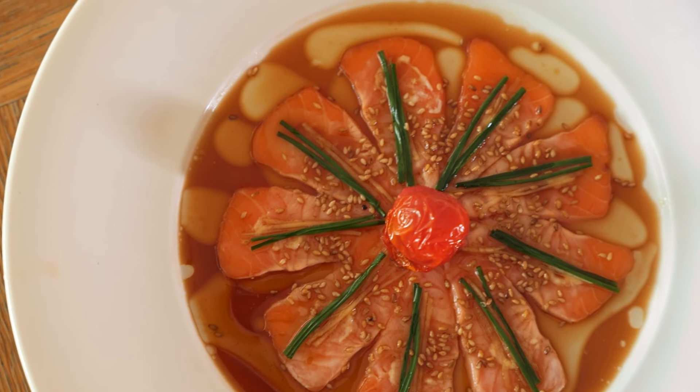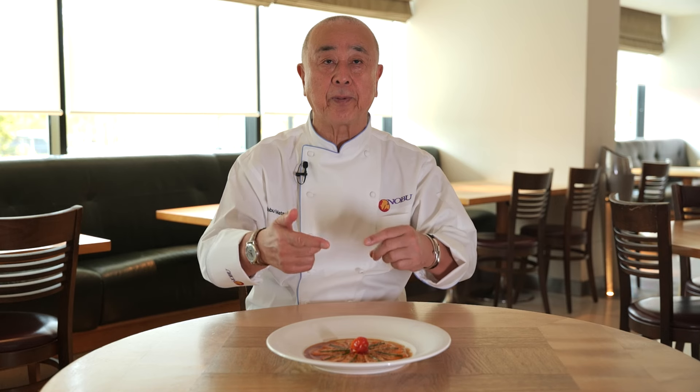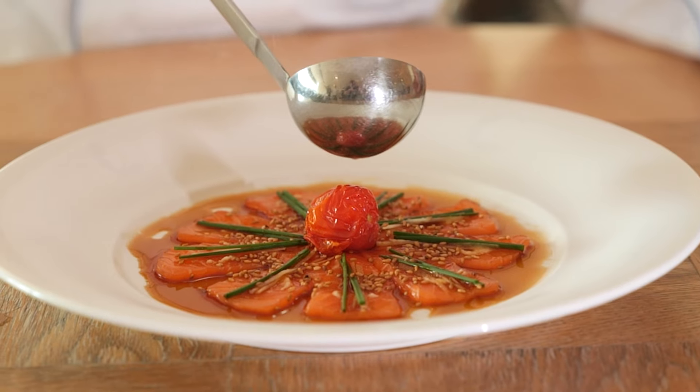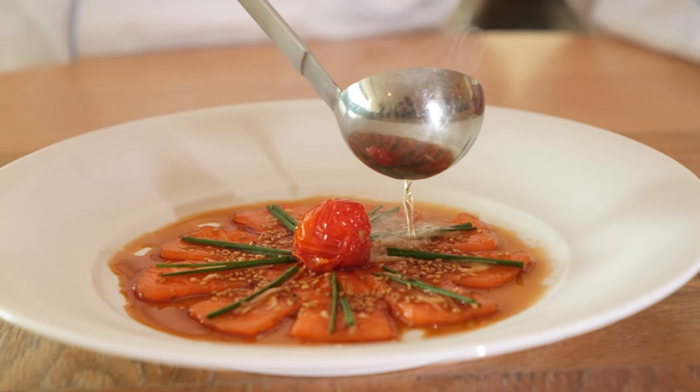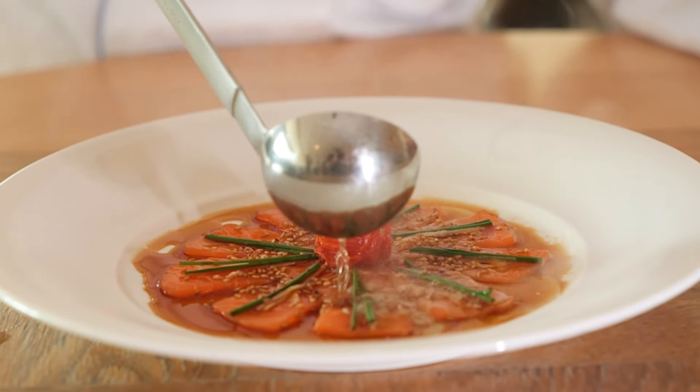But already the presentation was out. I held it and thought, how can I do this? So I went back to the kitchen, heated oil in a pan until it started smoking. Then I took a small ladle and poured the hot oil on top of the salmon. The hot oil cooked it slightly — that's why the salmon color changed.